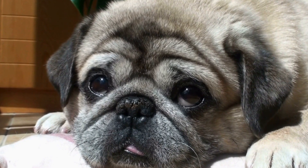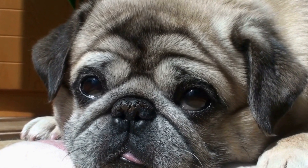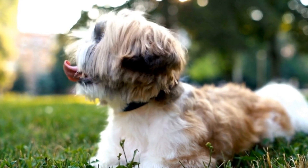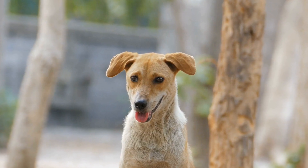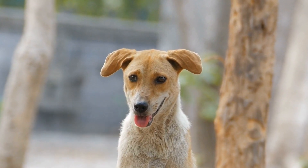The Achilles tendon is a thick band of tissue that connects the calf muscles to the heel bone. It plays a crucial role in a dog's ability to run, jump, and walk. If this tendon is torn, it can be debilitating for the dog, hindering their movement and causing immense pain.